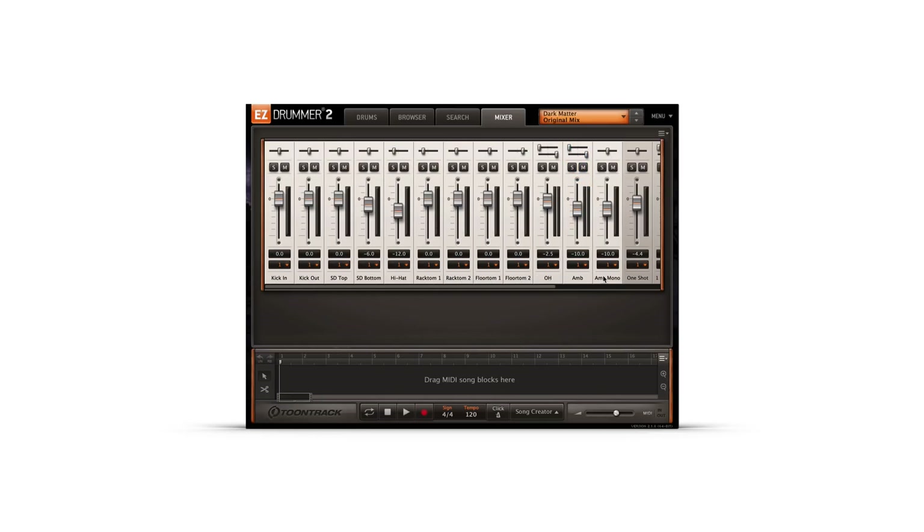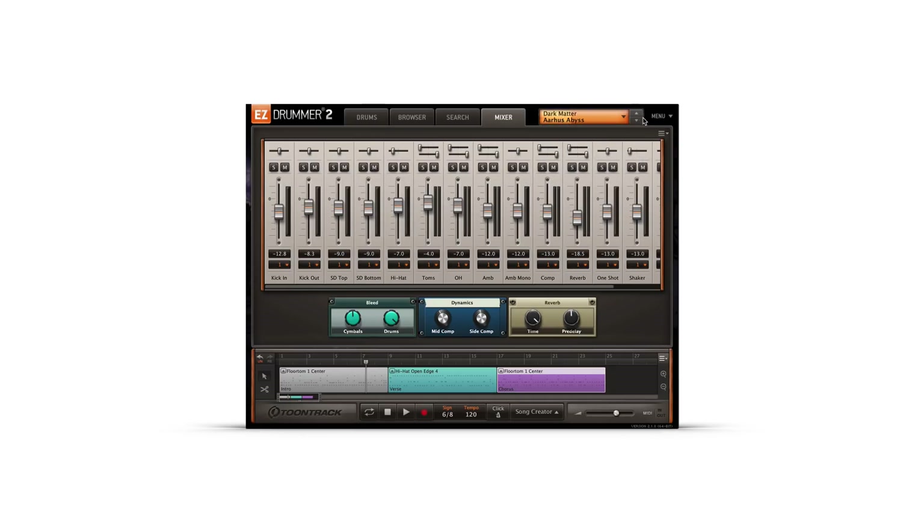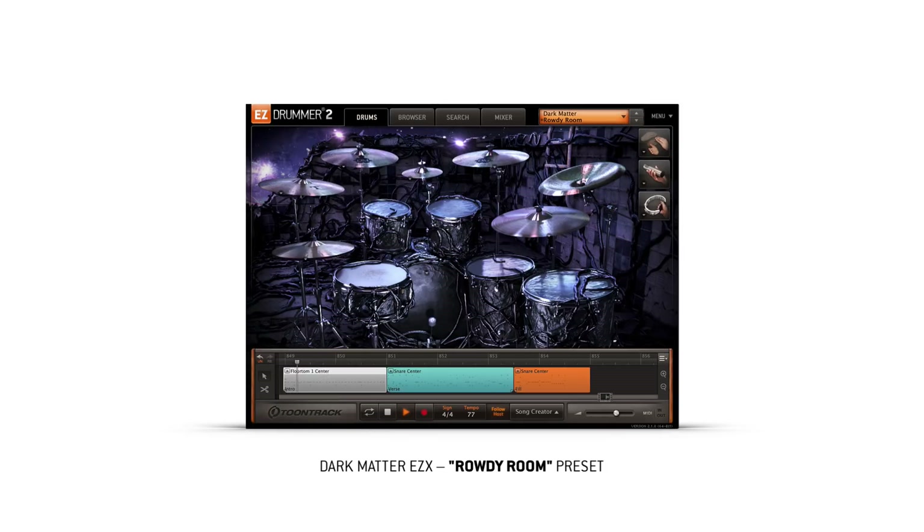In the mixer, you'll notice channels for each instrument, and a stereo and mono ambience channel when the original mix preset is selected. Selecting a different preset will slightly change the channels based on the mixing done for that specific preset. There will also be new combinations of effects that appear at the bottom of the mixer, so that you can dial in the intensity of the processing used on the selected preset.